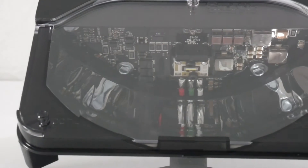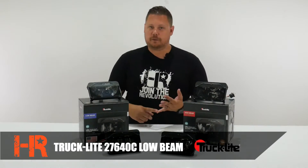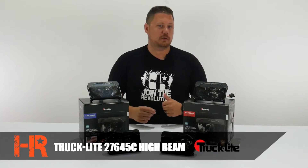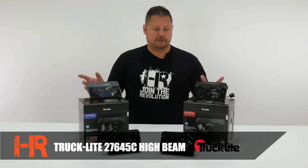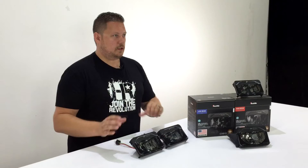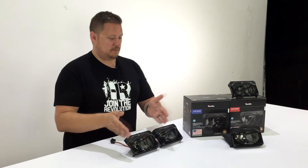The Truck-Lite 4x6 comes in a single beam low beam, part number 27640C3, and a single beam high beam, part number 27645C3. You can find these on our website at headlightrevolution.com or check out the link in the description below this video. The low beam and high beam housings look almost identical.